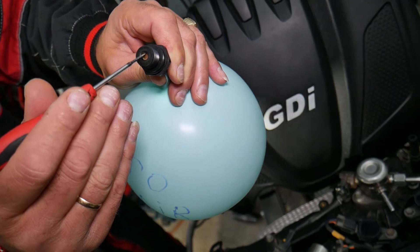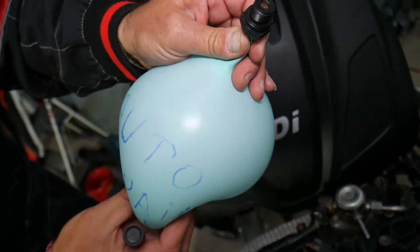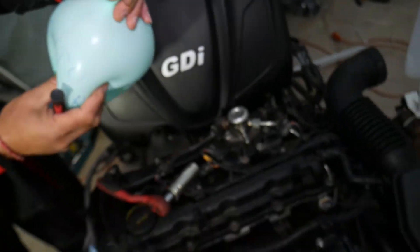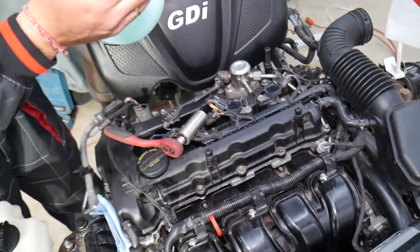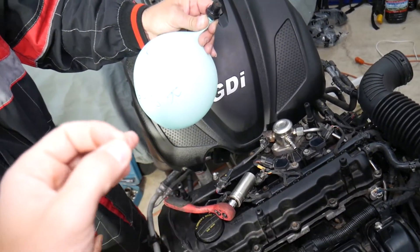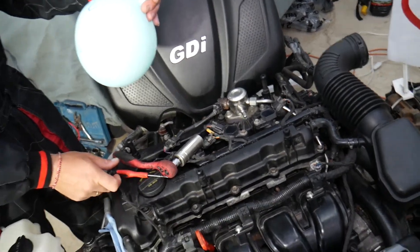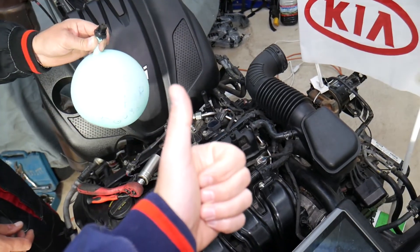You can try cleaning it with intake manifold cleaner fluid, but I'd recommend just going ahead and replacing it — even your manual will say it needs to be replaced. When you press it in it should let air out, and when you release it the air should stay in the balloon. Hopefully this video is helpful — thank you for watching and see you guys next time.